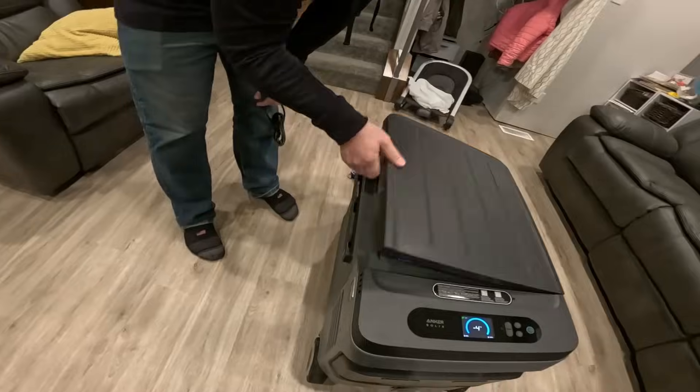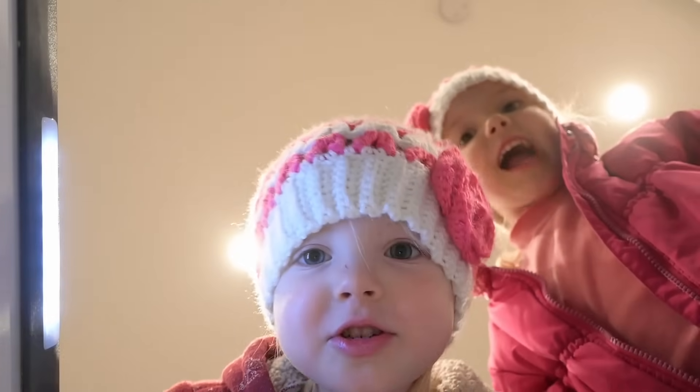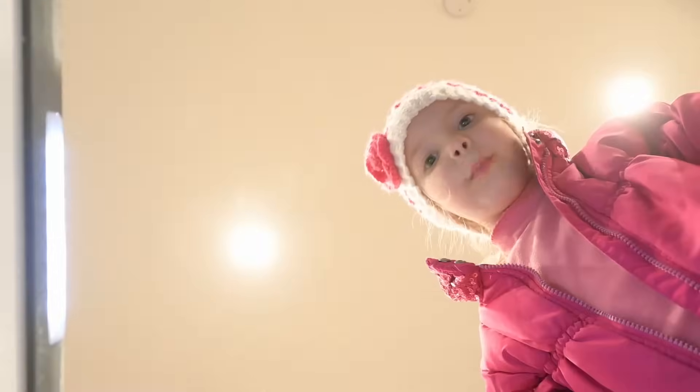We got some ice cream and cake. We got mom a surprise ice cream. We made it back, but it's dark now. Thanks for watching — I hope to see you next time. Bye!